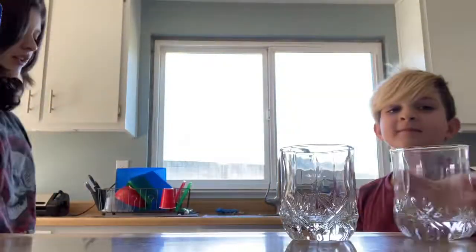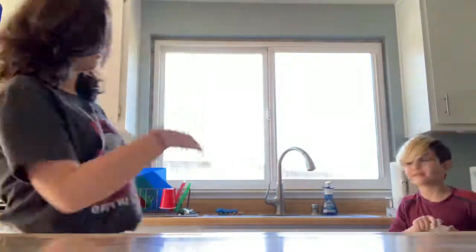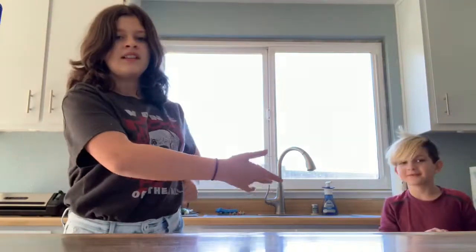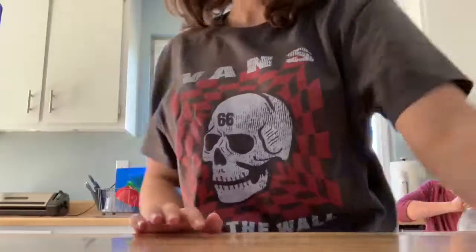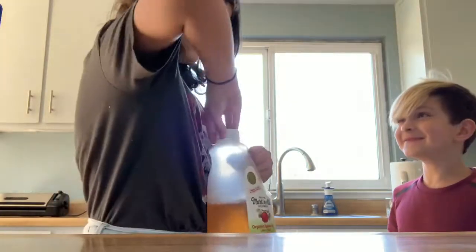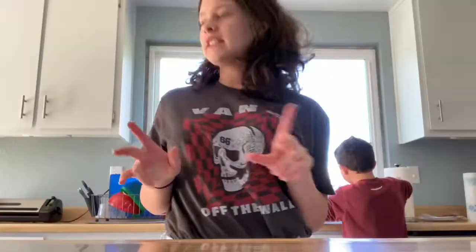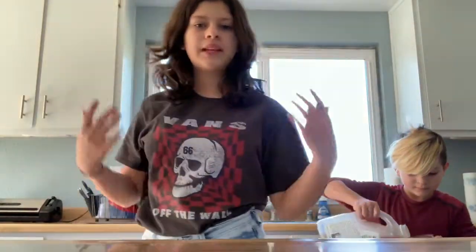So what drink are we going to be having today, Chef Rylan? Apple juice! Actually, apple juice isn't good with cereal — I don't know what I'm talking about. Apple juice. Stop!